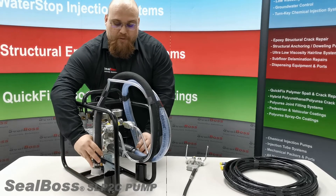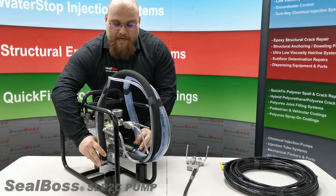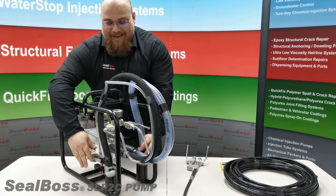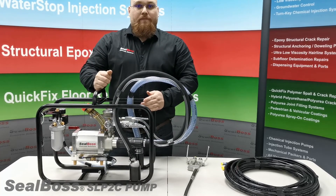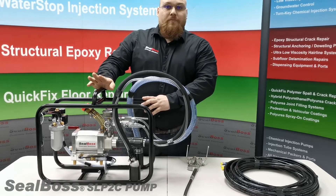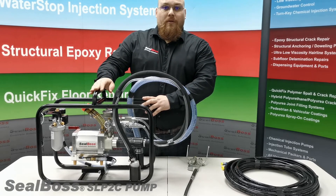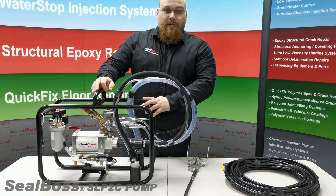This pump can be used for both single component and dual component resins and is conveniently placed on a lightweight compact frame. For any other questions on the SealBoss SLP2C or any of our full system solutions, please contact us at 714-662-4445. Thank you and have a great day.